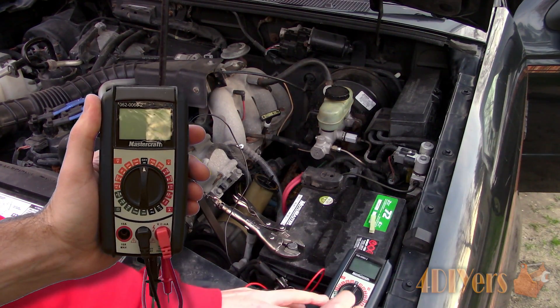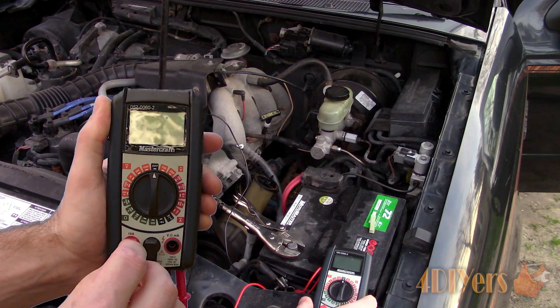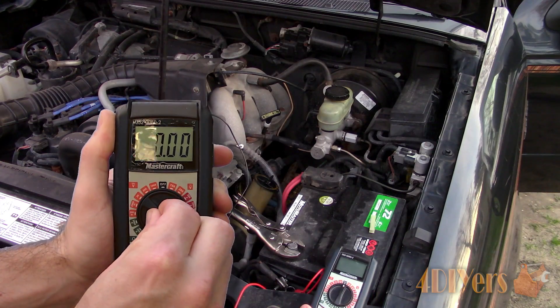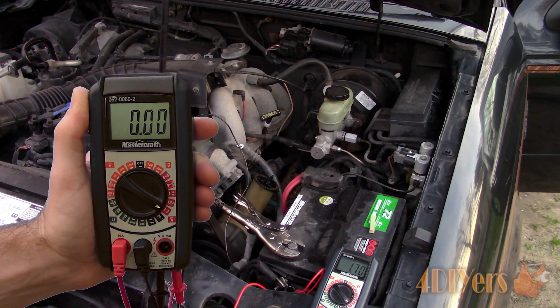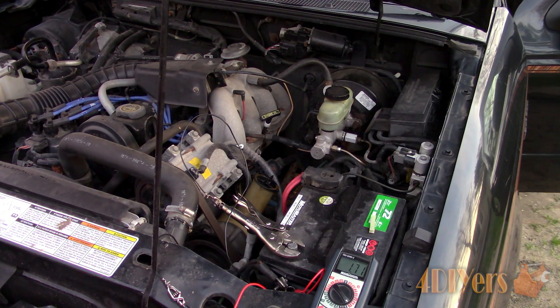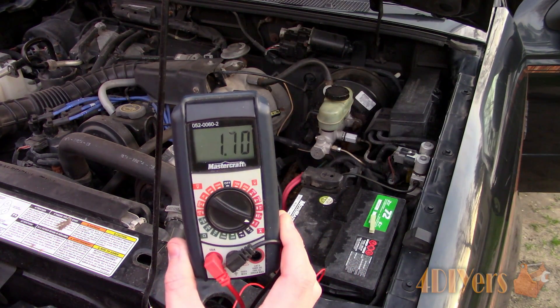To set up the multimeter, there should be an extra port to move the positive probe over to the amperage test — this one is rated at 10 amps, so set the amperage to the 10 amp setting. Connect the jumper wires to the test probes: one goes to the vehicle's negative battery terminal clamp and the other goes to the battery terminal. The multimeter needs to be installed in-line, as a series circuit.